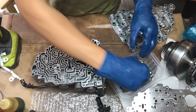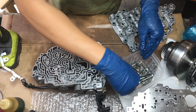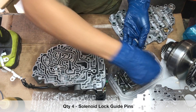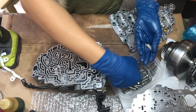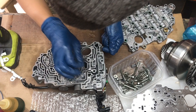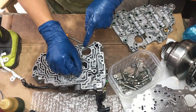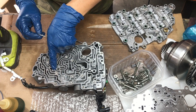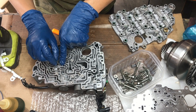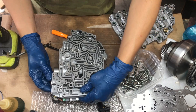Almost forgot the retaining pins — there are four that hold the solenoids. We've got one right here, one here, one here, one here, and one right here. To get these in, we might have to wiggle the solenoid a little bit.